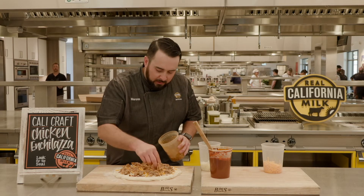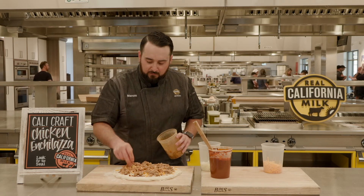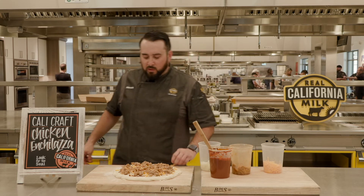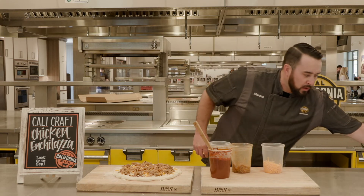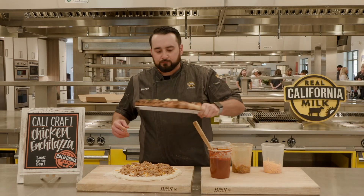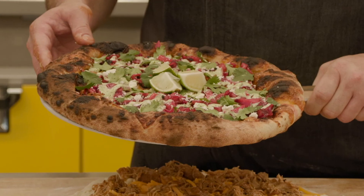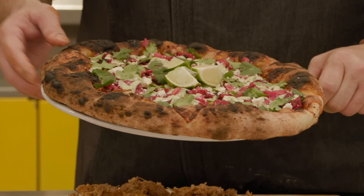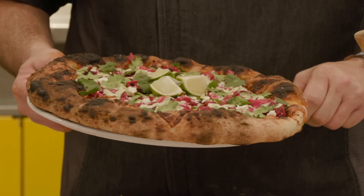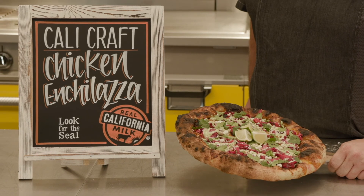After I get done with the chicken, I'm just going to launch it in the oven — like I said, around 550 for about 10 to 12 minutes. Once it comes out of the oven, I'm going to do some finishing ingredients. I'll put some quick-pickled red cabbage with some cilantro lime crema, add some fresh cilantro, and do a little bit of lime wedges so you can finish off your pizza. It adds a little punch to it. Pretty simple, easy pizza.